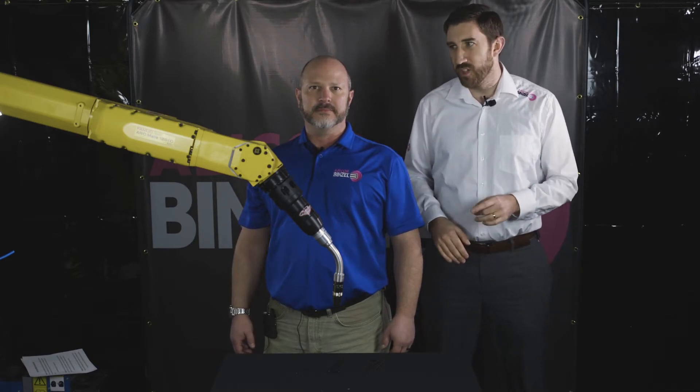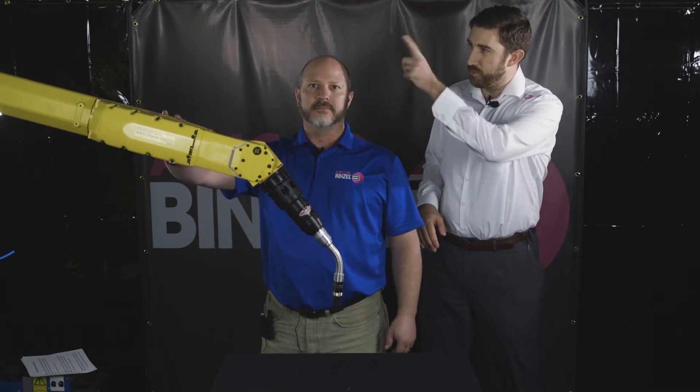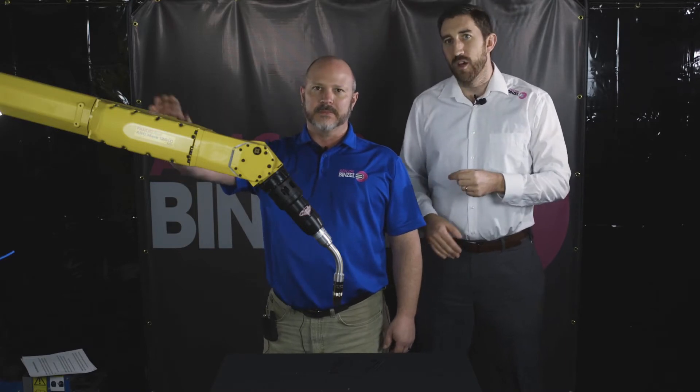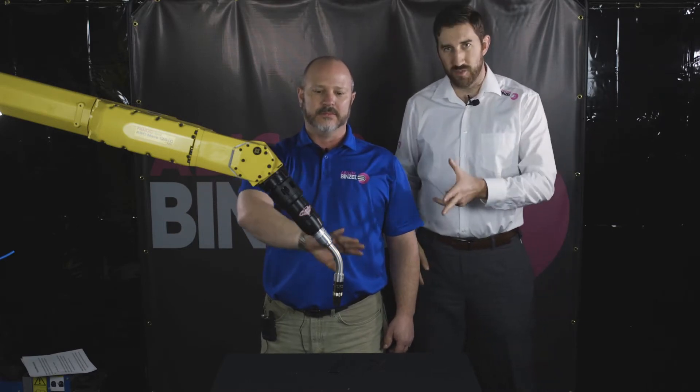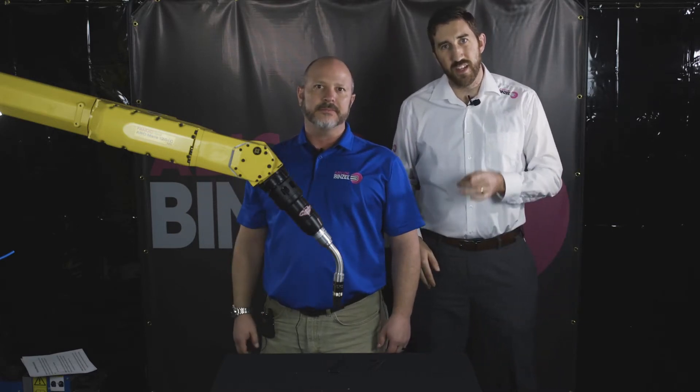Following Scott's steps, we're going to begin by feeding the torch cable through the arm to the wire feed system, then putting the torch cable through access to the robot, installing the insulator disc, then the front module, and then finally the swan neck. So we'll follow Scott's lead and show you how it's done.